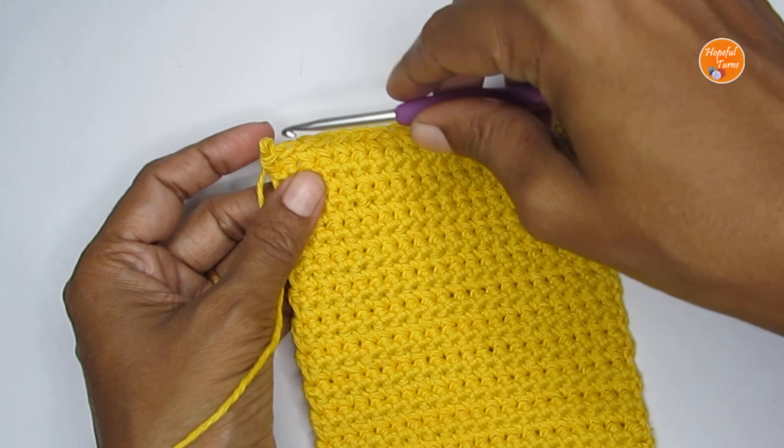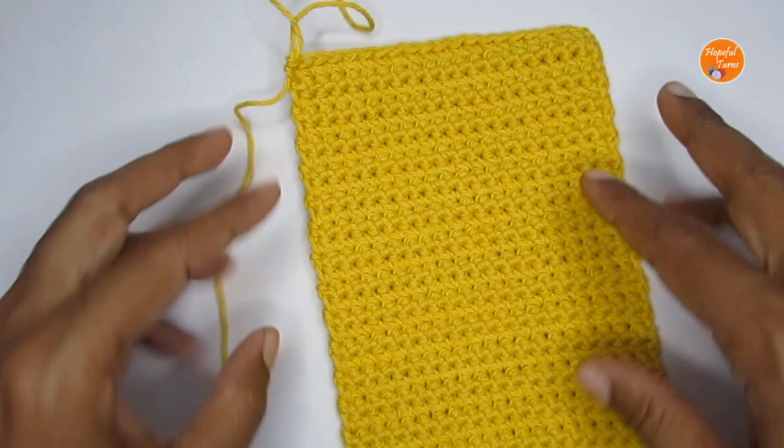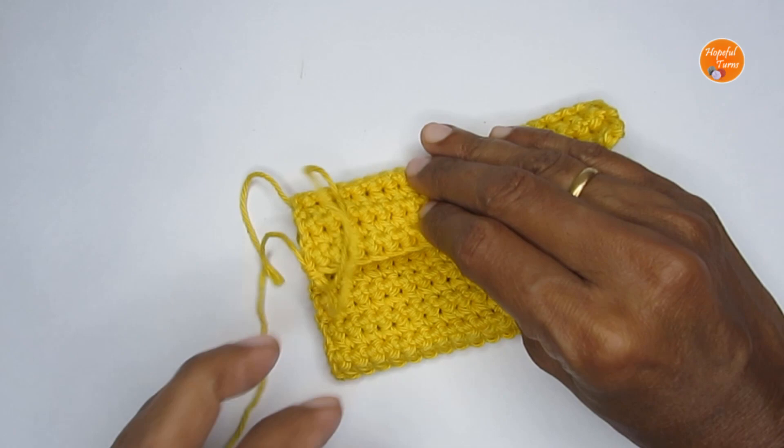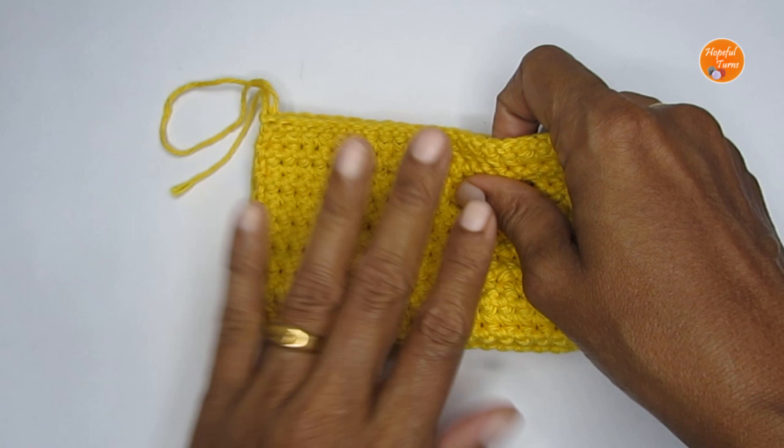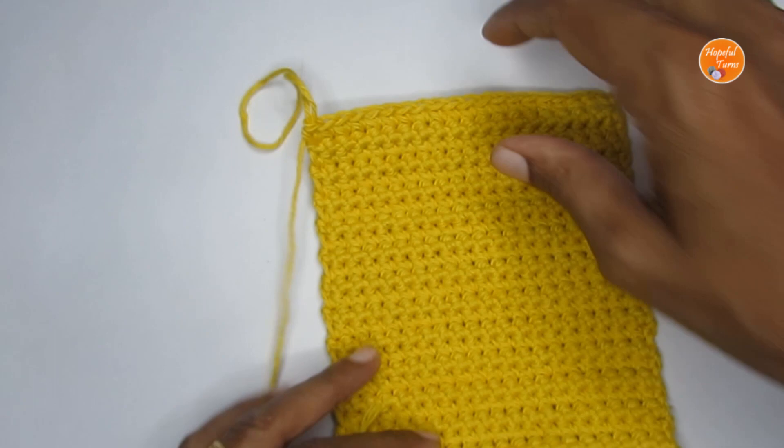Here I have made a long rectangular strip after 30 rows. You can fold it like this — this is the width and length of the pouch. If you want more depth, go ahead and make it a bit longer. I'm stopping here and this will be the fold. We have two more rows to complete, which is where we add the handle.